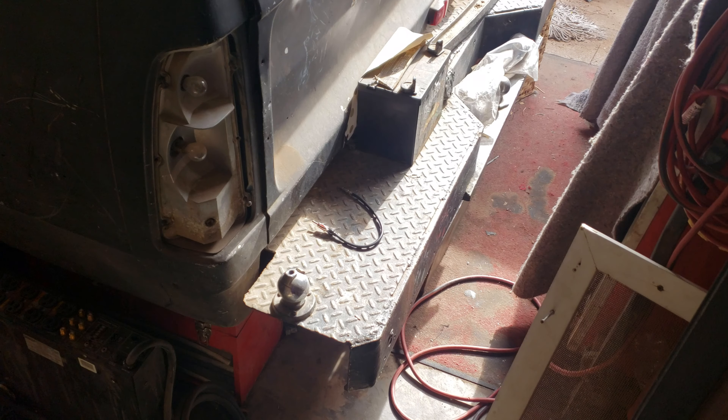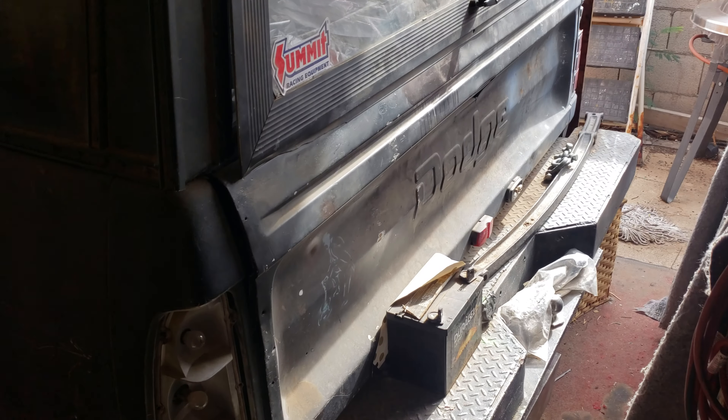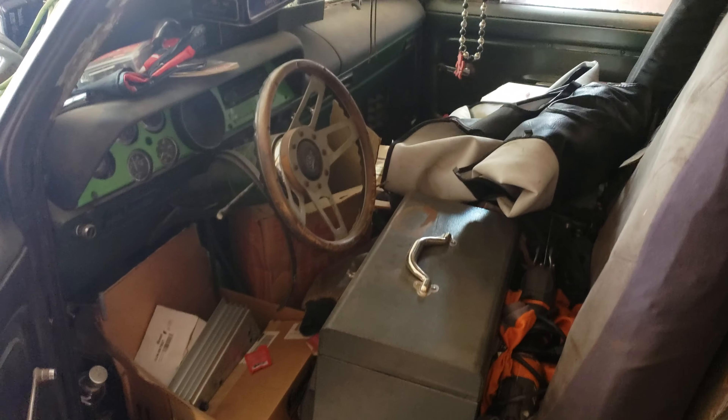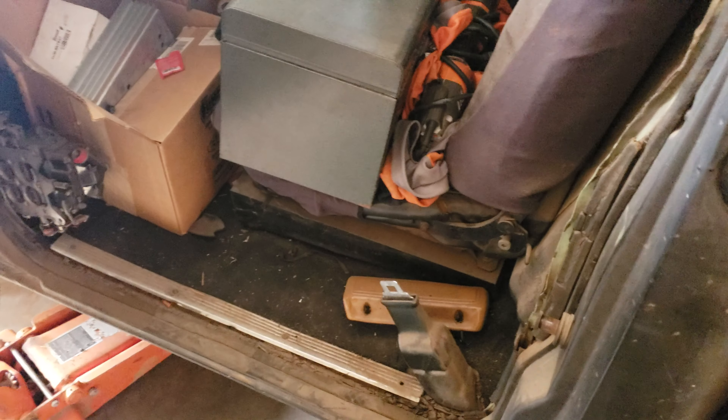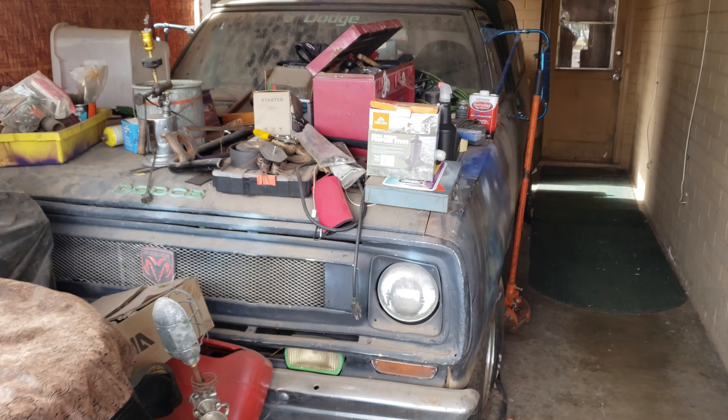All right, here it is — the next project. Starting a series on YouTube, going through what I'm gonna do to it, so if you ever consider doing this, hopefully I can help you with any problems. This is a 1972 Dodge D100 short bed, got a 318 bored over 360, 727 trans. As you can tell, got a lot of cleaning to do — first step is just clean everything out. It's been sitting for 20 years; I think it's time to finally do something with it.